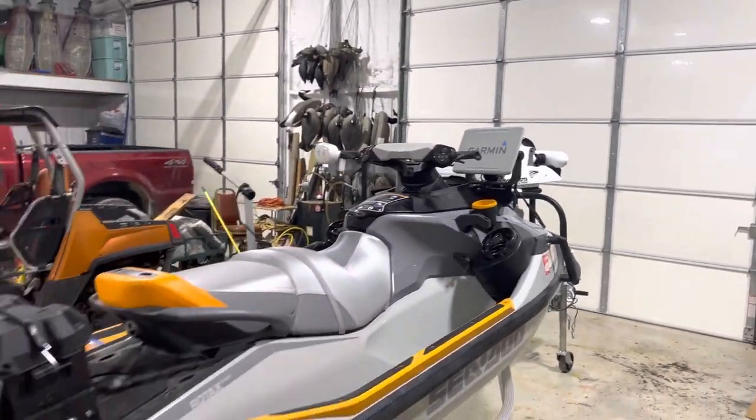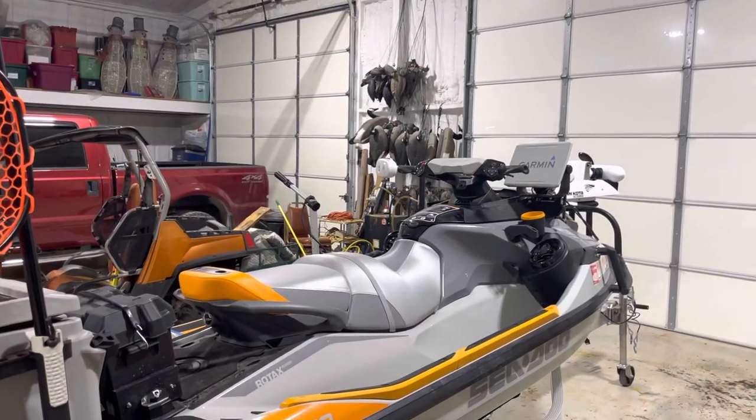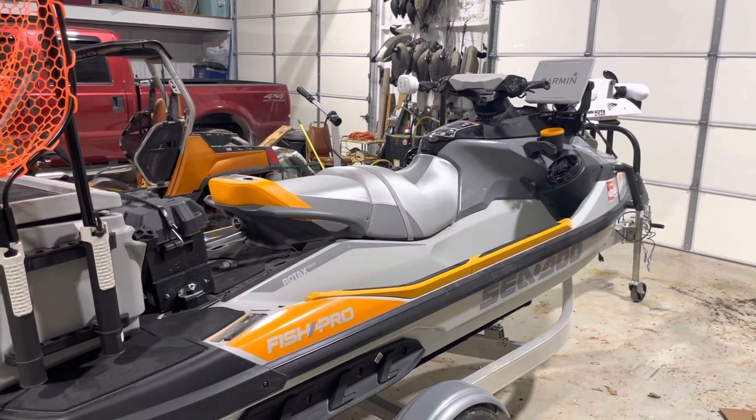I'll get some pictures when I get this thing on the water. I've already taken it out once and the trolling motor performed wonderfully and held a spot lock just perfect. I'll get some more footage once we get on the water with it. Really happy with it though.